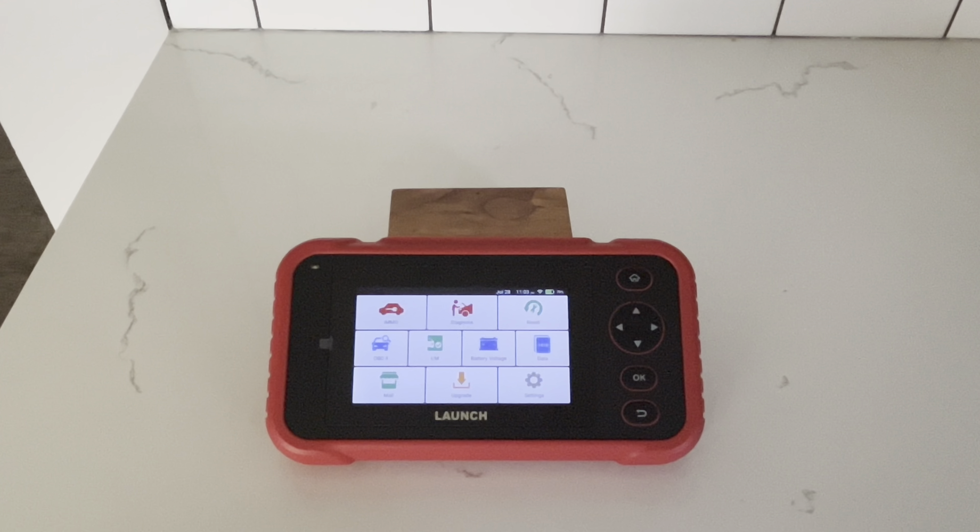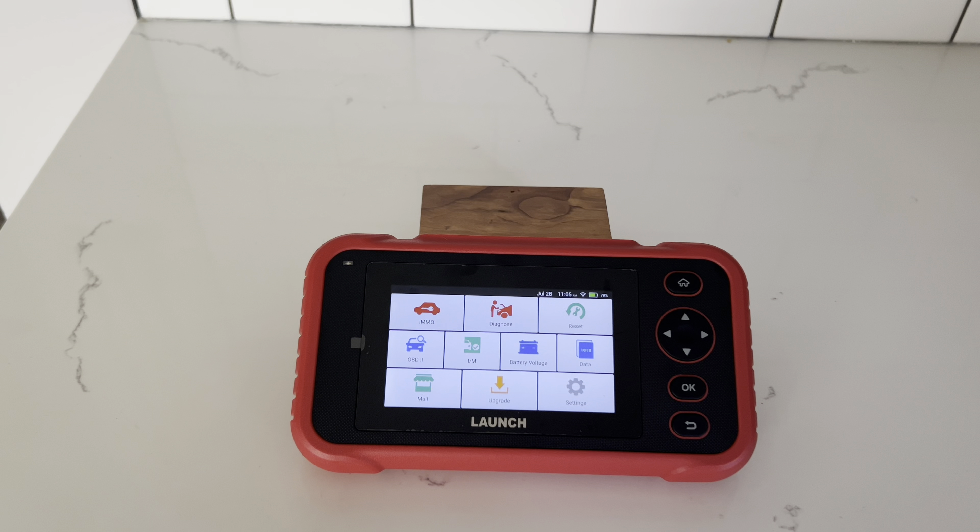Overall, looking at the options and price of the scan tool, it's a good investment. If you need to add or delete a key for your vehicle, this is a great option compared to spending six or seven hundred dollars on a scan tool that has that function. One thing to keep in mind: being a budget-friendly scan tool, it won't process as fast as higher-end models — connecting to the vehicle and using special functions may be a little slower. All in all, I would recommend this scan tool.